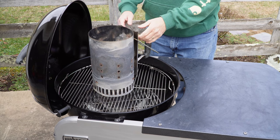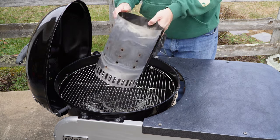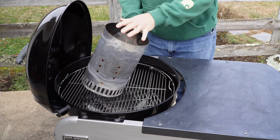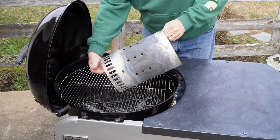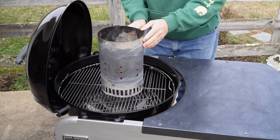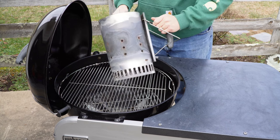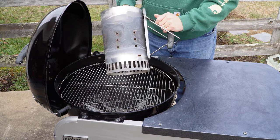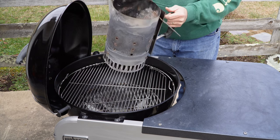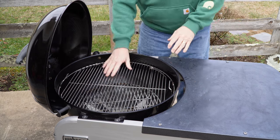One of the first pieces of equipment you're going to need is a charcoal chimney, like this one. This one's obviously heavily used, but the concept is really neat — you put charcoal in the top, and in the bottom you put a lighter cube or paper or whatever you have to light the charcoal. The charcoal gets going great, and then you're able to use it wherever you need to. You want to get one of these — they sell them at Lowe's, and I'll put a link in my description.